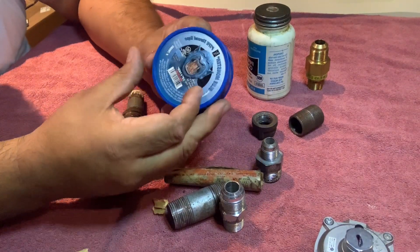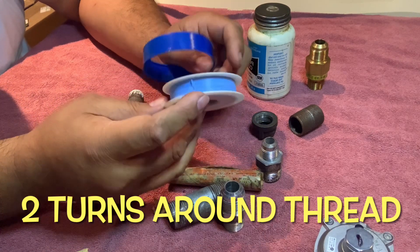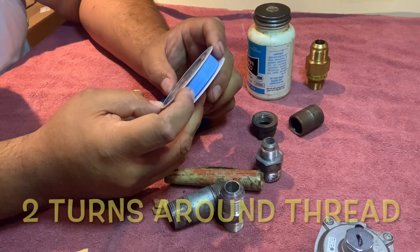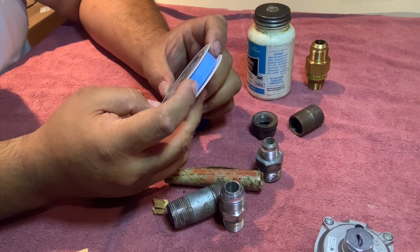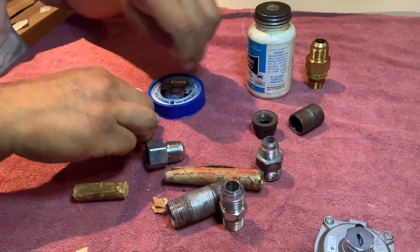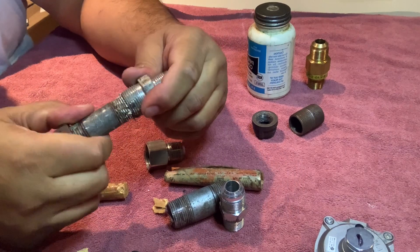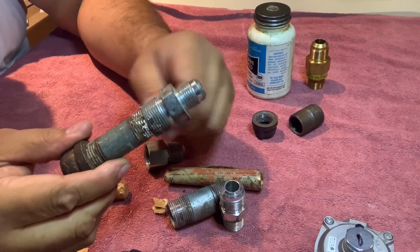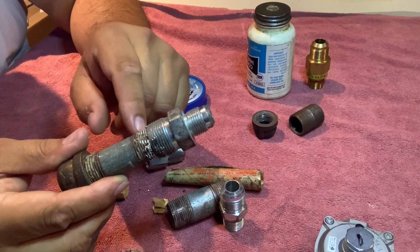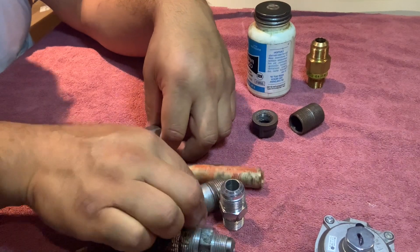This is a great product — I like this. It's called Blue Monster. Nobody's paying for this video, I don't have any advertisers, but this works great for natural gas and methane, as long as it's not exceeding 1,500 PSI. It's great for threaded metal on pipe joints. Here's probably the setup that would work for you with half-inch pipe — tighten that up. Always turn on the gas once everything's hooked up, get some soapy water, spray it, and make sure you don't see any bubbles.